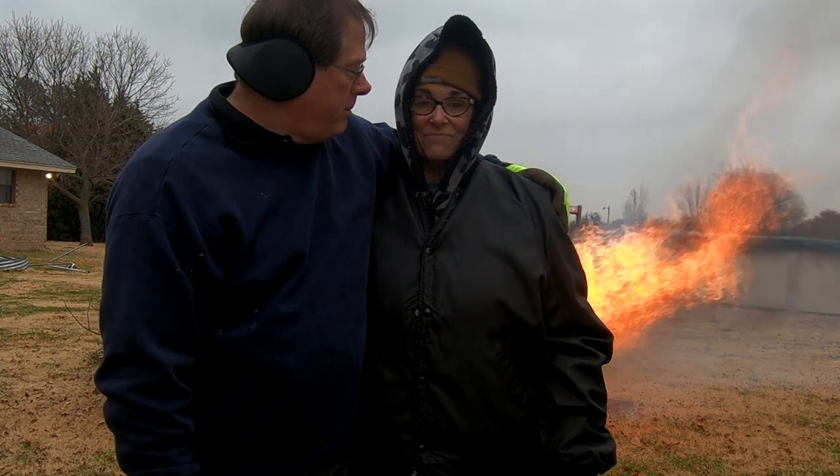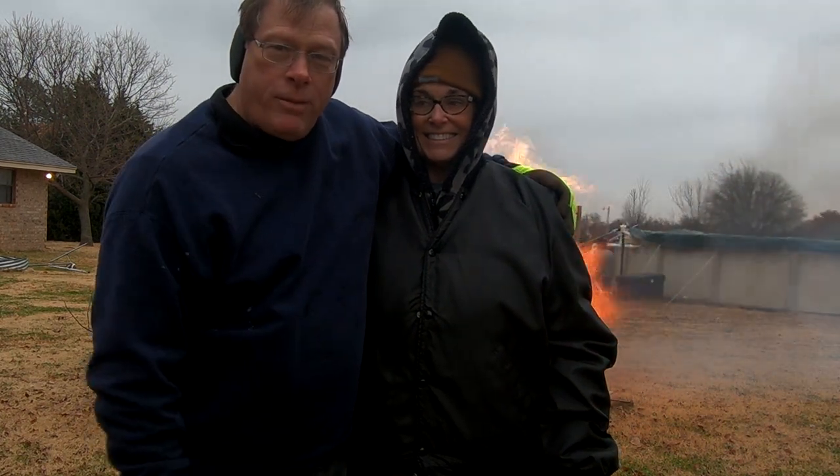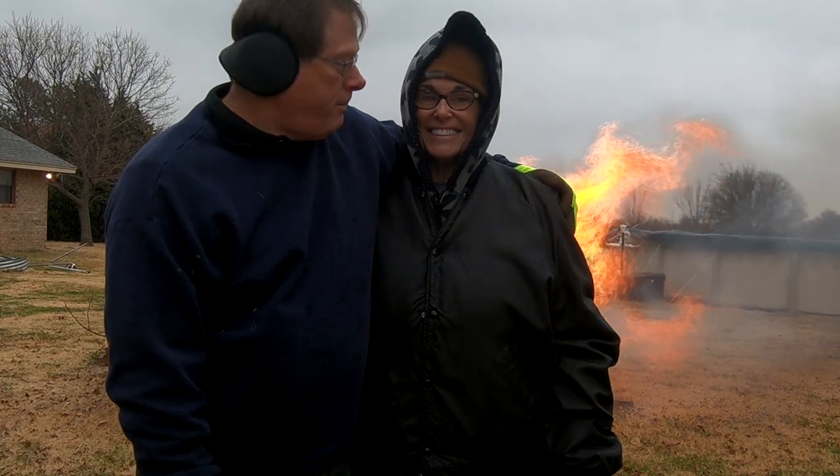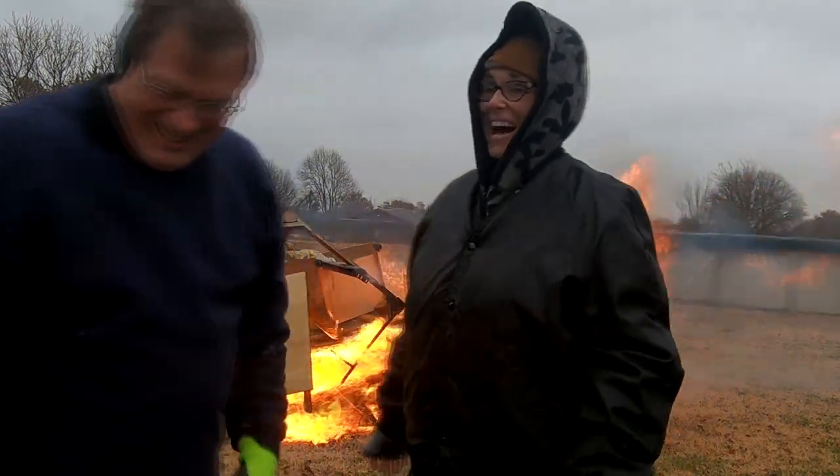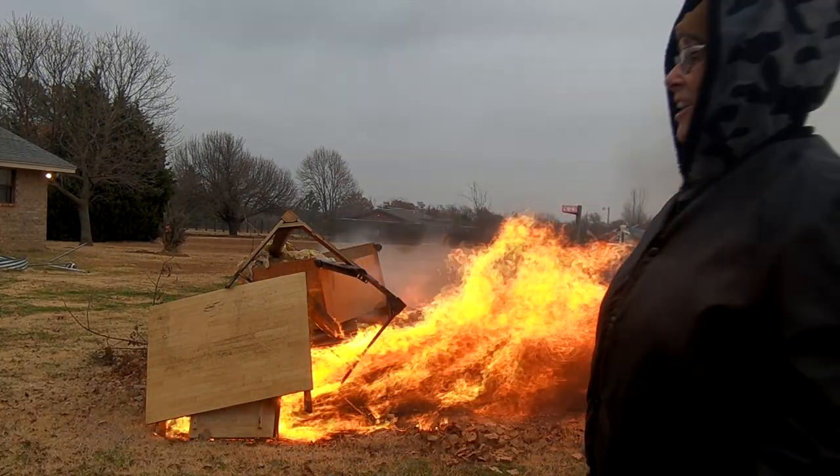Can't promise anything. And as you can see I have Nanook of the North here as my assistant. I have four layers. I do have four layers. I believe you. And it's not cold.